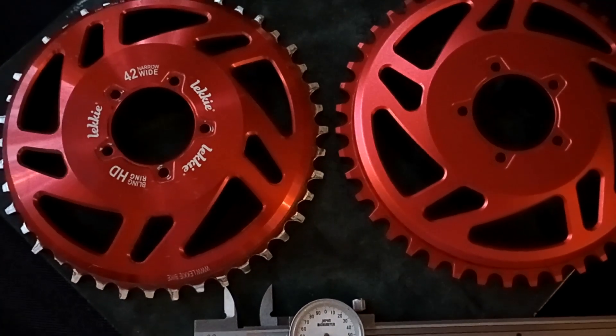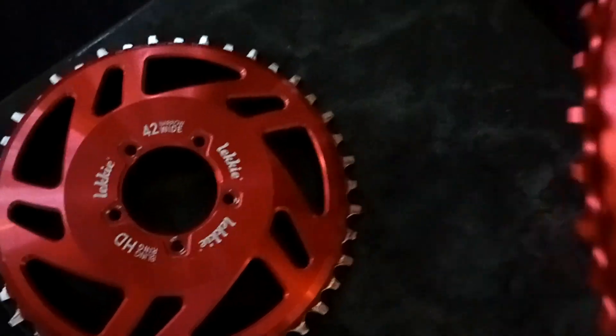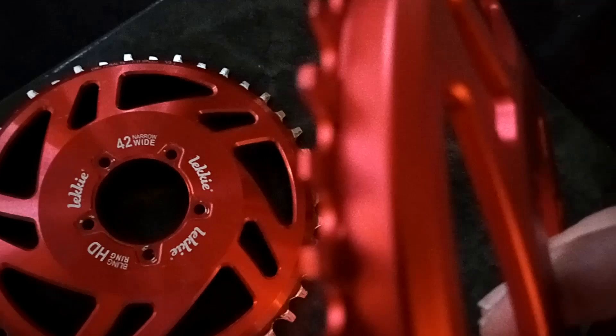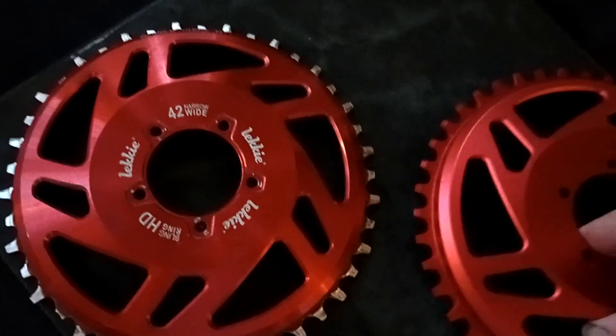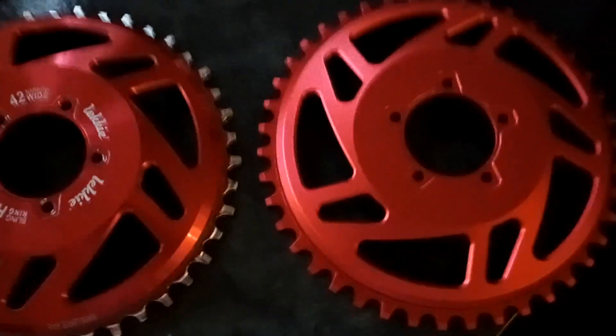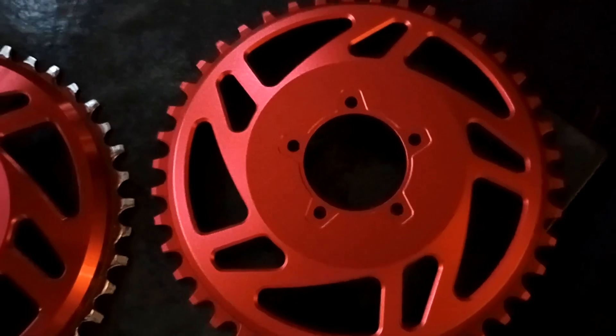I'm curious to see if this is going to clear my chainstay. The teeth are the same as on the Leaky — narrow wide, narrow wide. The Leaky is prettier, I'll give it that.